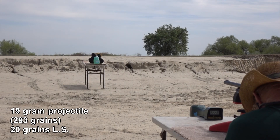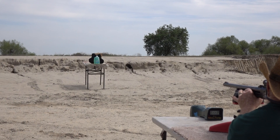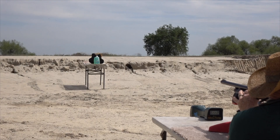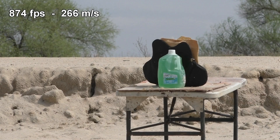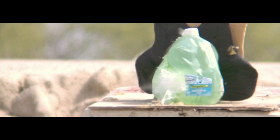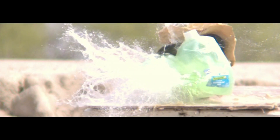Next: 20 grains, 19-gram projectile. Life's so much easier when they're all the same. Going to give it some California windage and aim a little to the left. Result: 874 feet per second. This projectile weighs 19 grams, or just under 300 grains. Using 20 grains of Long Shot, we don't have a super fast projectile, but it seems to be the right combination for very good accuracy.